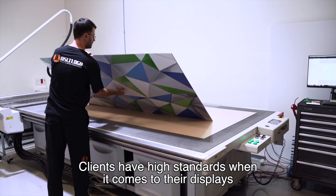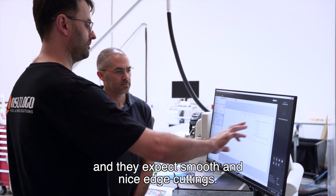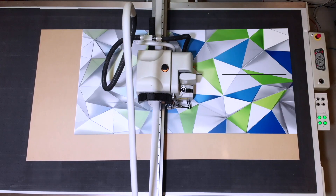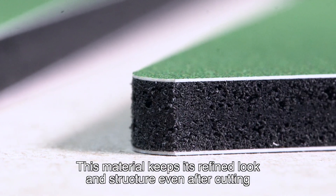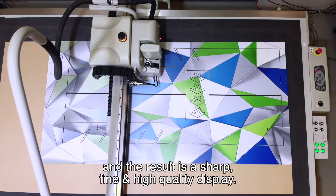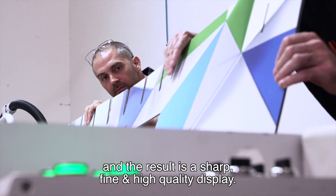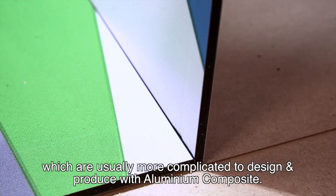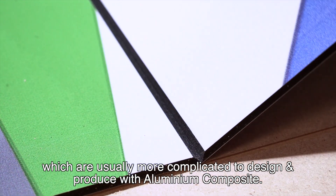Clients have high standards when it comes to their displays and they expect smooth and nice edge cuttings. This material keeps its refined look and structure even after cutting, and the result is a sharp, fine and high-quality display. The V-Cut we use allows us to create 3D elements which are usually more complicated to design and produce with aluminum composite.